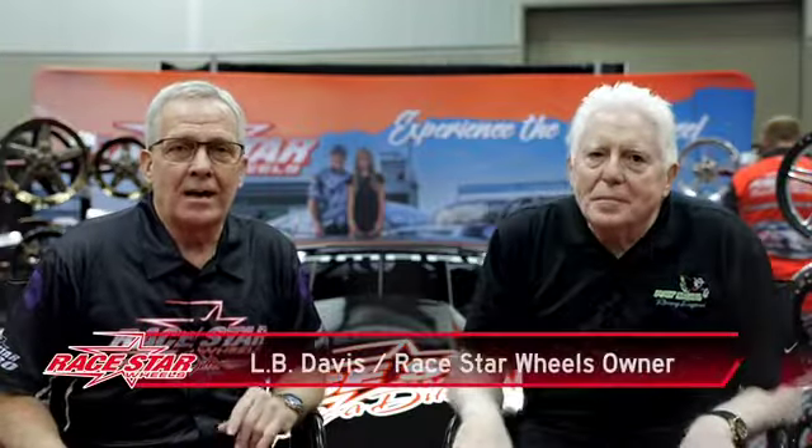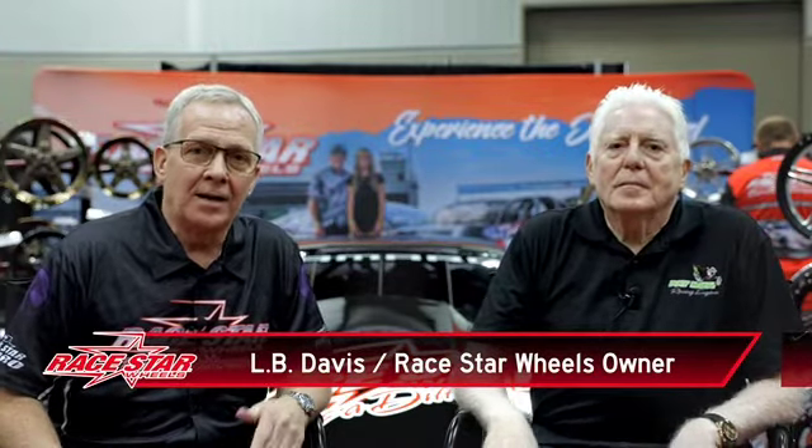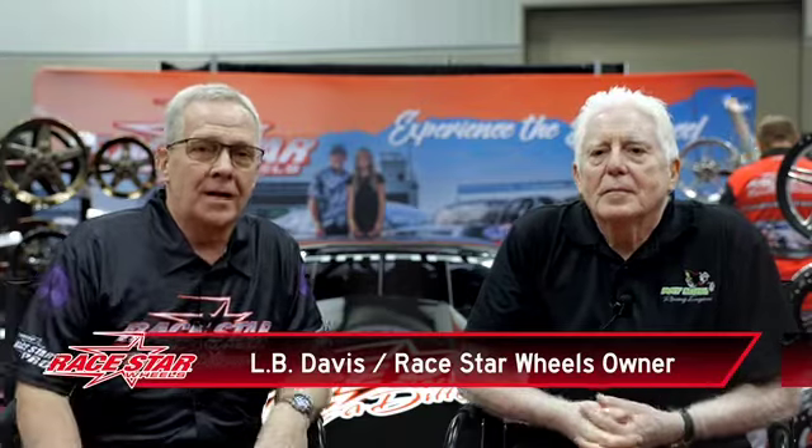We want to welcome everybody here today to Race Star. I have got a man sitting to my left here that I think the whole world knows — Pat Musi with Pat Musi Racing. We want to welcome you here today to Race Star, and hoping maybe you'll tell the story on how you guys got involved with Race Star and what Race Star may be able to do to help your racing program.